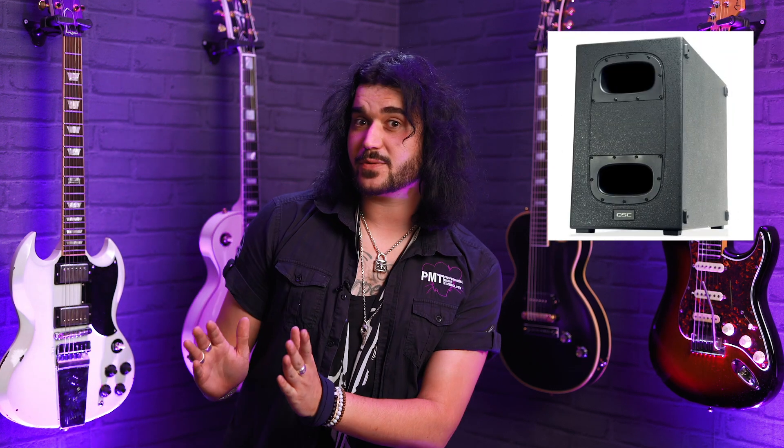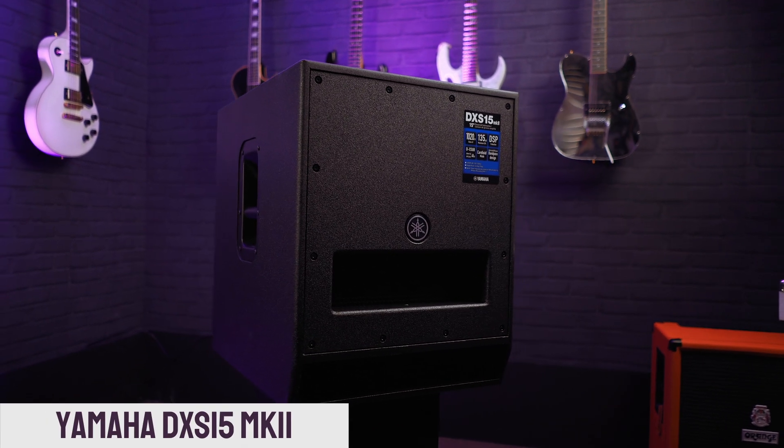It also features the latest DSP technology. Directively matched transition provides matched low and high frequency coverage across the entire listening area, eliminating unwanted hot or dead spots. Expanded low frequency response is provided by continuously managing low frequency transients without degrading underlying signals. It has a 3,600 watt Class-D amplifier with QSC's Guardrail built in to stop unwanted overloading or clipping. As part of QSC's K range, the KS212C is housed in a robust, rugged, lightweight ABS material.